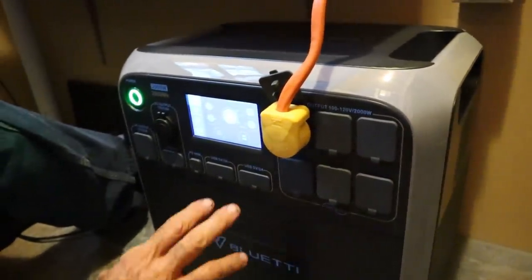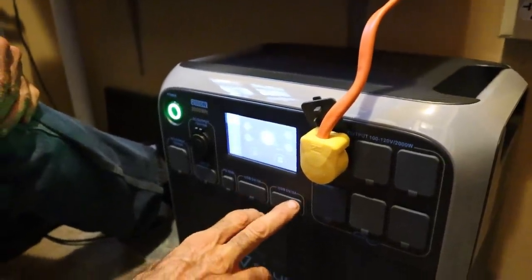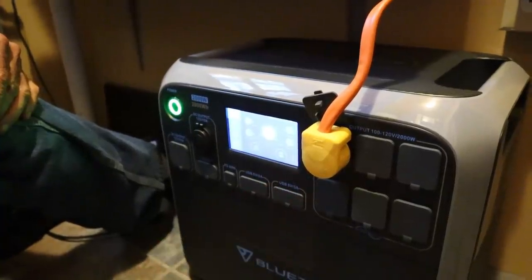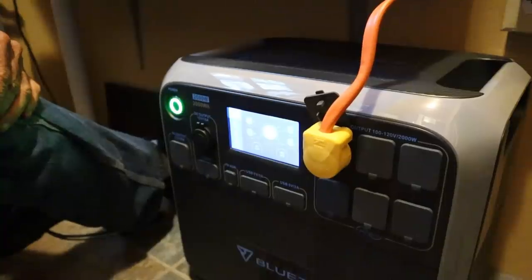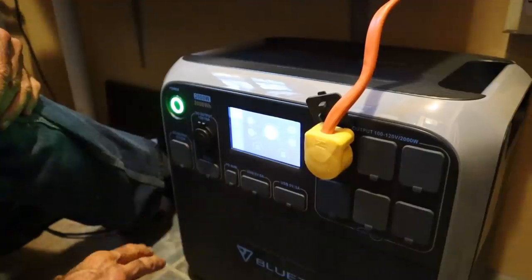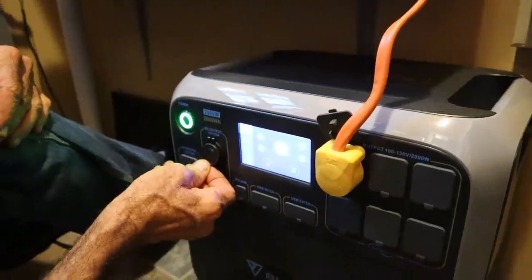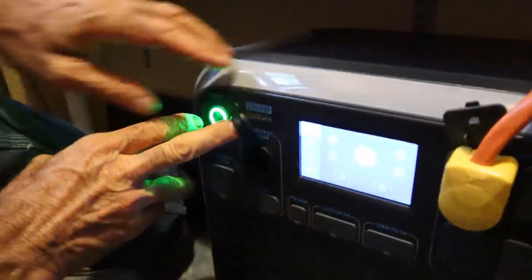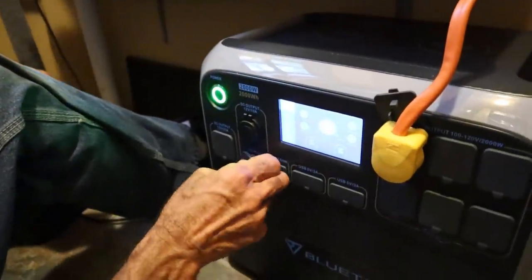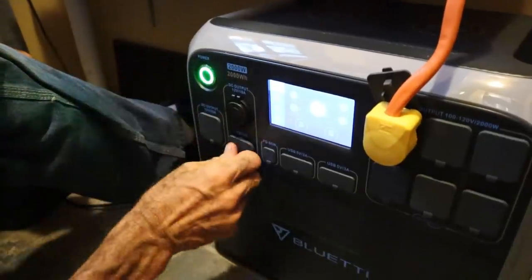It has two USB charging ports — both 3-amp, 6-volt charging ports. It has a 60-watt USB-C port for the phone, a 12-volt DC outlet like a cigarette lighter, and you can also plug two 12-volt barrel jacks into it.